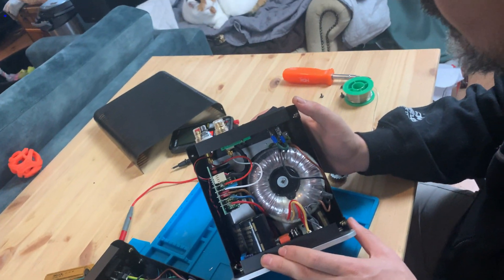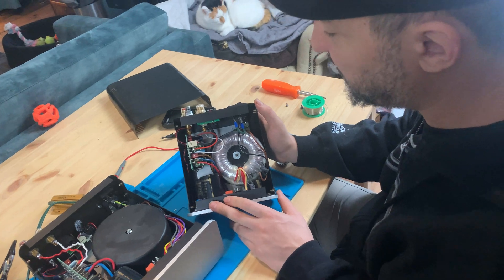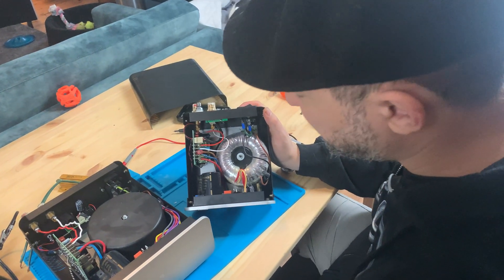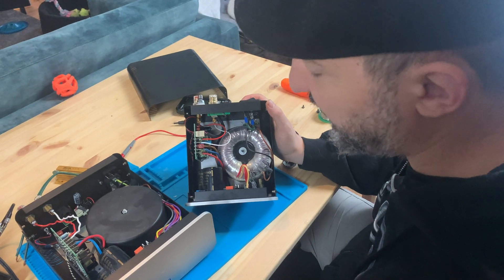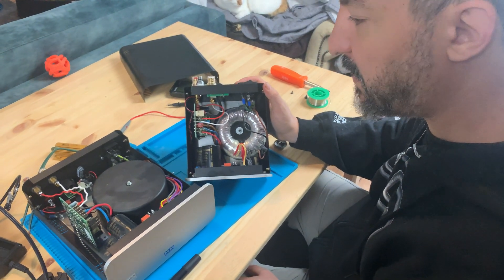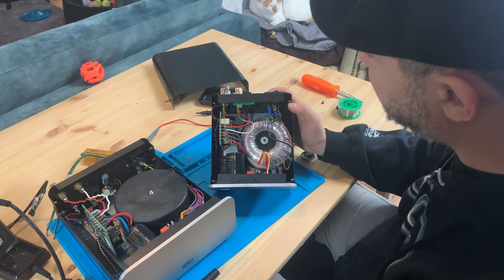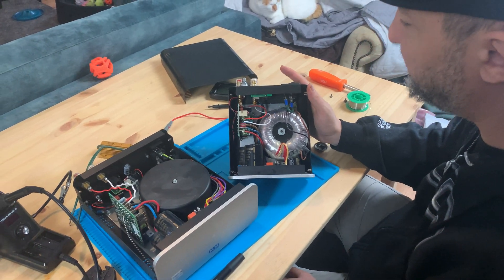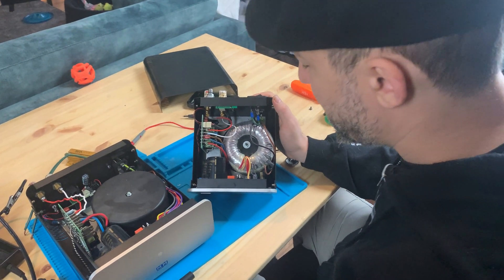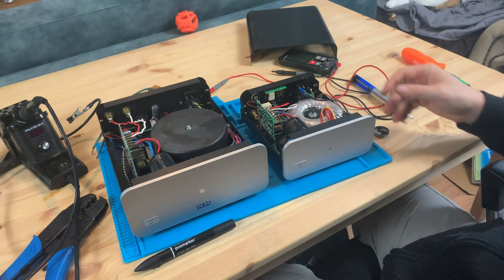I've always heard a lot of bad things about Class D amps, but to be honest this sounds as crystal clear as other solid-state amps I've used — Class AB and even some Class A designs. Maybe my ears aren't as discerning as some of yours. I definitely notice a different character from Class D amps, but I don't know if I could pick them out of a blind lineup against a Class AB.